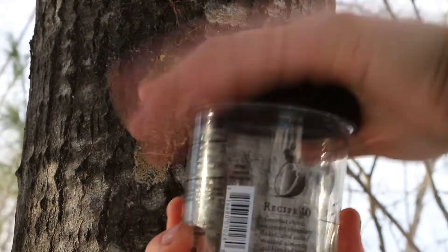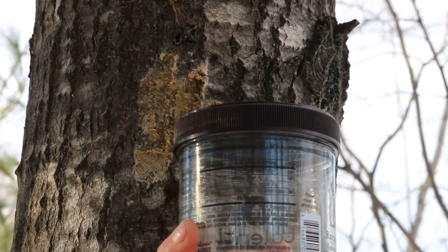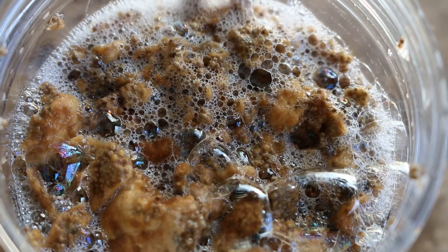After that, I'll take the container back to a place where I can fill it with soapy water, and I'll let it sit for a few days to make sure I kill all the Gypsy Moth eggs.